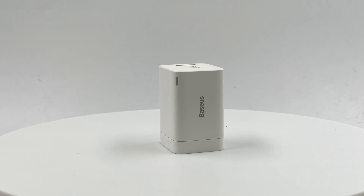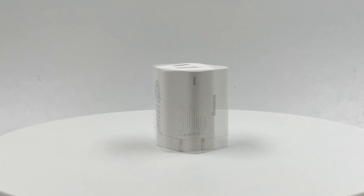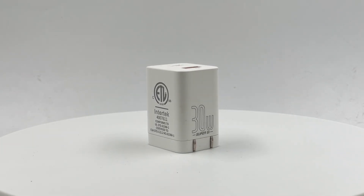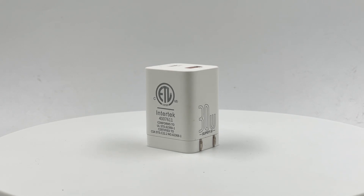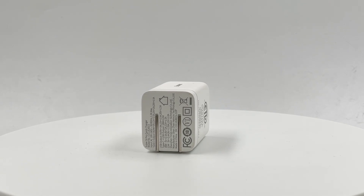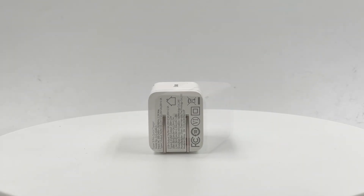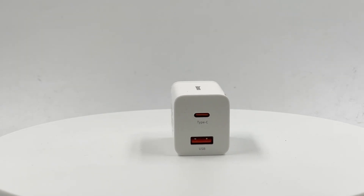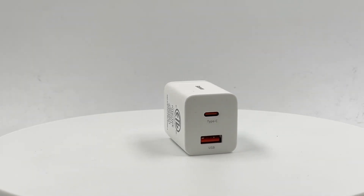As a well-known brand, this Basis charger is very sophisticated. It can support mainstream charging protocols and is equipped with a USB-C and a USB-A port. So only one charger is enough to fast charge your iPhone, iPad, and Android device when traveling. If you're interested in this charger, there is a surprise waiting for you in the description. That's all for today's video — see you next time, bye.